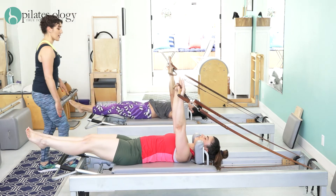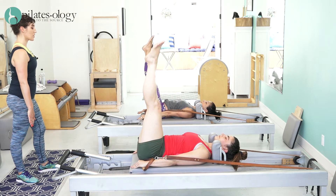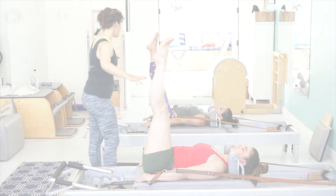Arms down to the mat and bring the legs to 90. Hold it. Now lengthen your arms forward, keep lengthening your arms forward. Reach your heels to the ceiling. And now unfold.